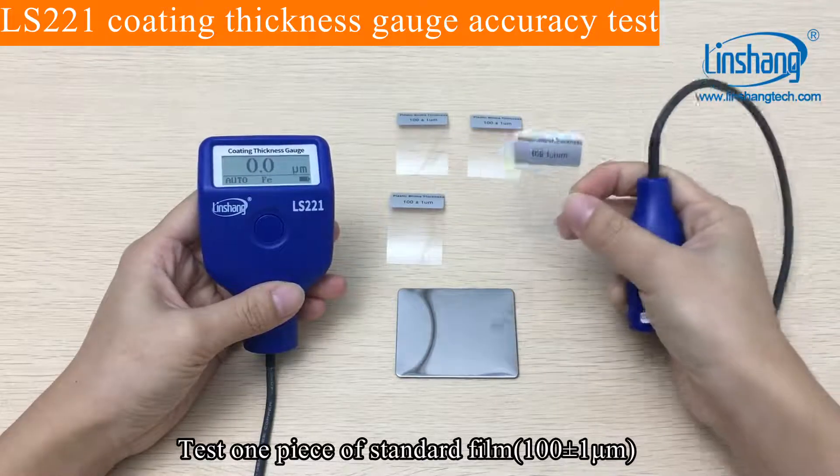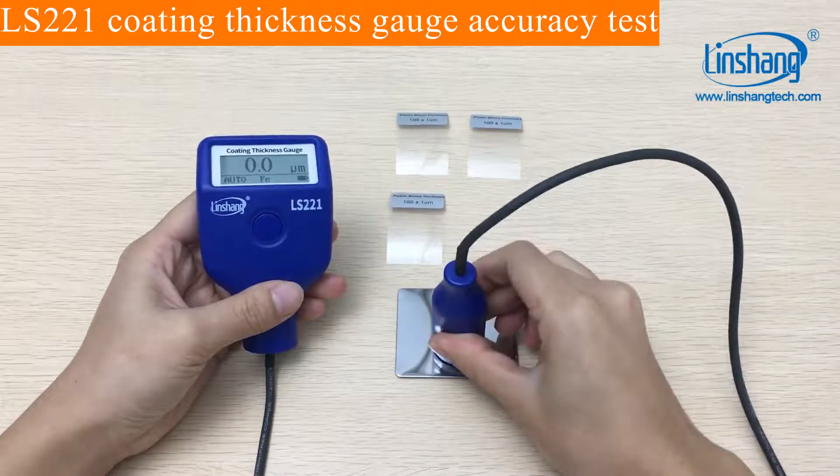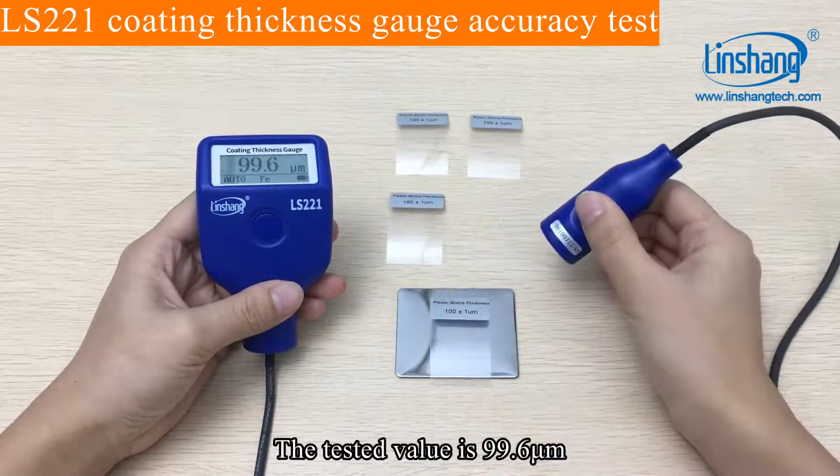Test one piece of standard film. The tested value is 99.6.